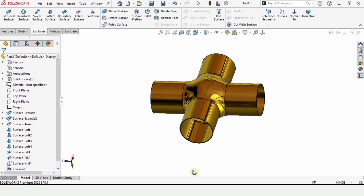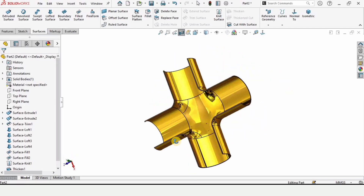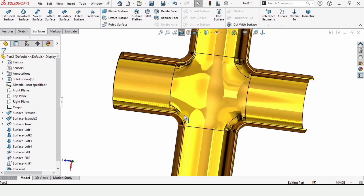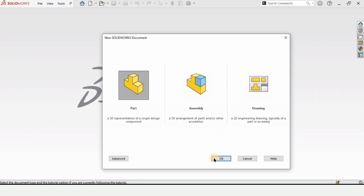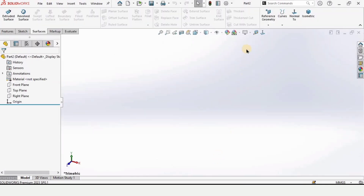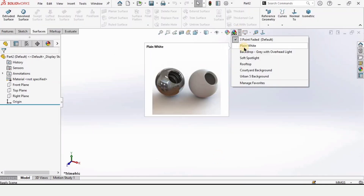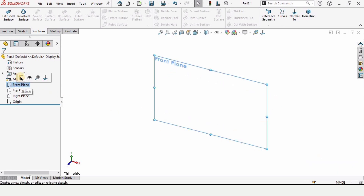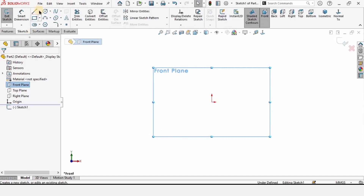Welcome to this SolidWorks tutorial. In this tutorial we will be designing a four-way pipe joint in SolidWorks. Let's begin — click on Part and click OK, then change the background to plain white for better visualization, and change the units to millimeters (MMGS).